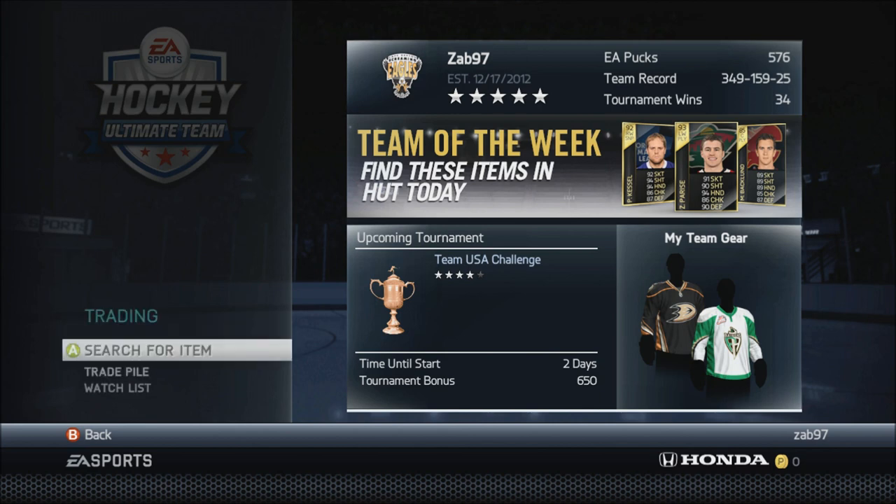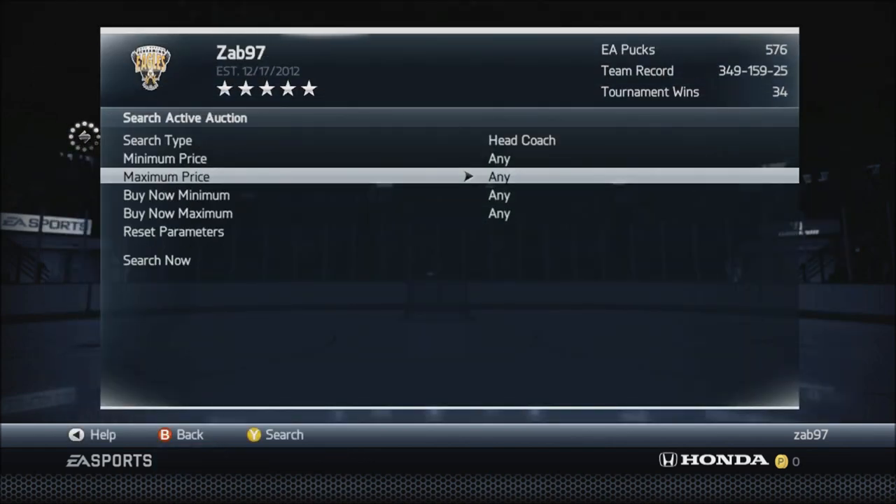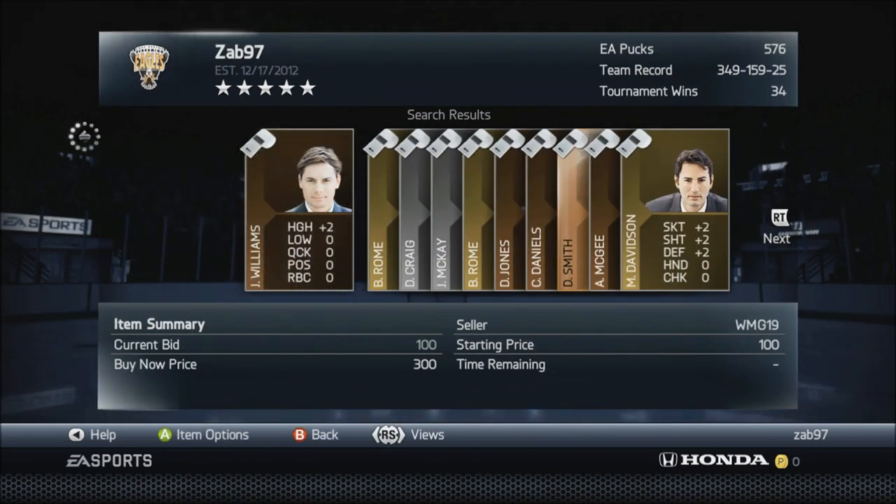With that said, let's jump into this whole routine — something I do over and over throughout the day. The first thing after watching an ad and redeeming it is go to the market, switch over to head coaches, and set the maximum price to 250 pucks. This is the head coach method.